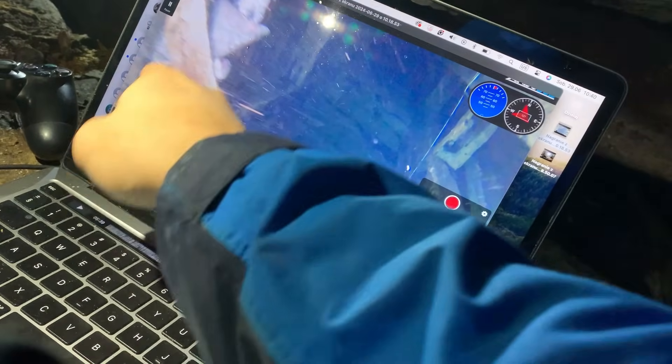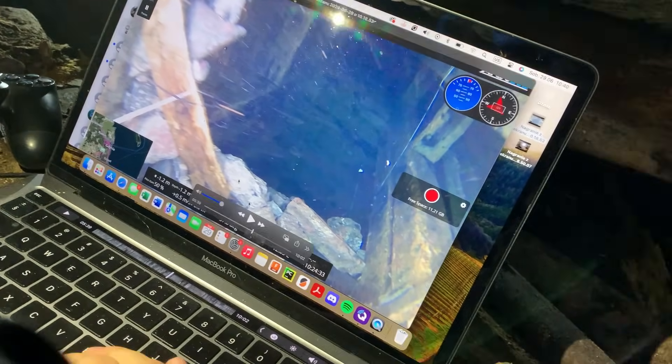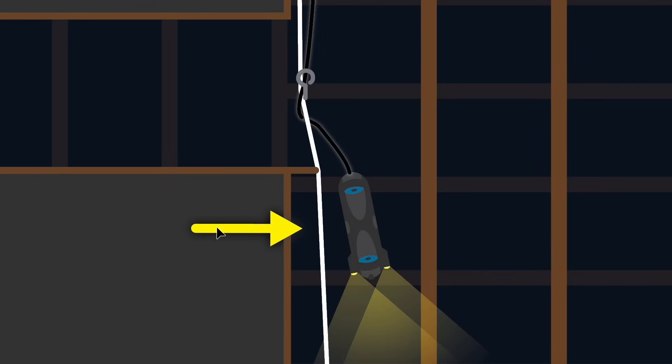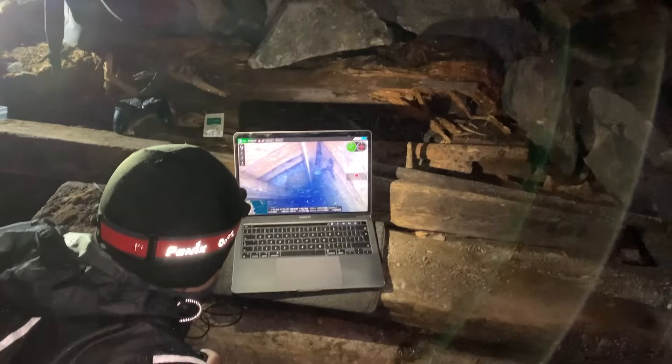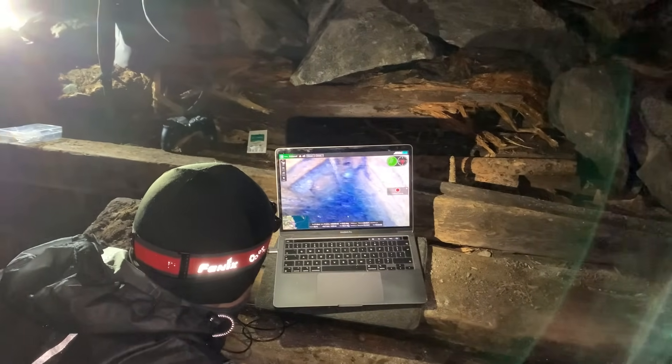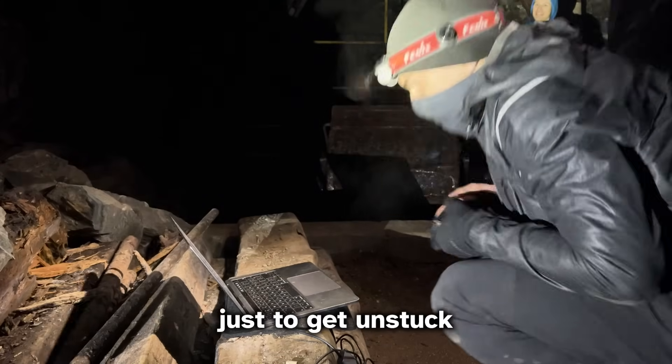The first step was to unwind the tether. The problem is there isn't enough space to go around up here, especially with that big of a drone. We had to go down until it was possible to do it there. And I forgot to turn on the screen recording again. We're swimming back down just to get unstuck.